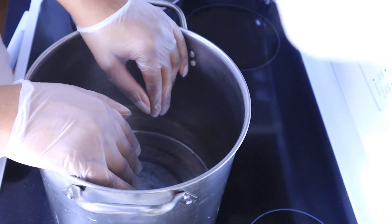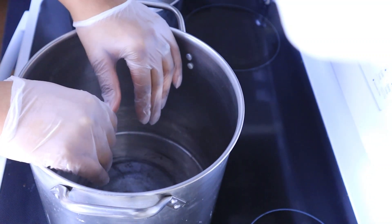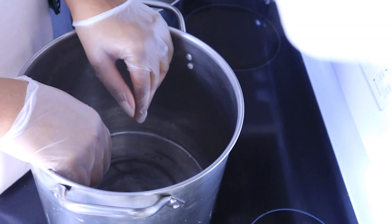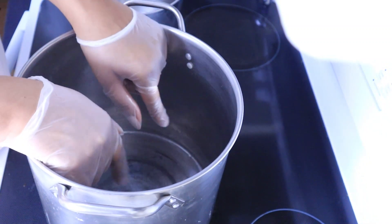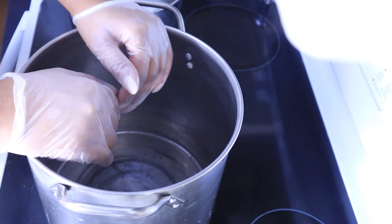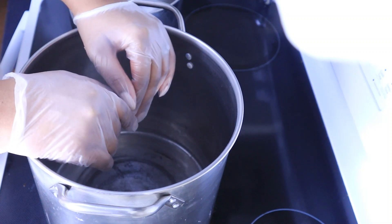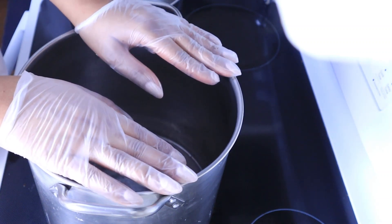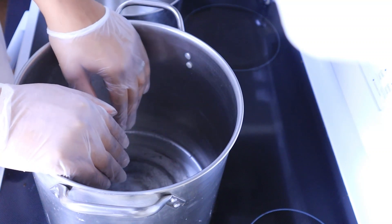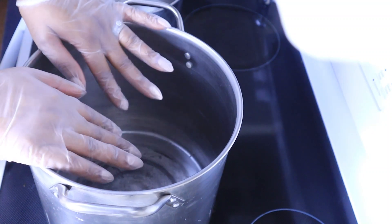I wanted to do this particular soap the hot process way because it's the cheapest way to make liquid soap. What you do is make a paste, and after you make that paste you dilute it and use as much as you want. For example, you can take about one ounce of paste and put about four ounces of water to it, so you really get a whole lot more out of hot process soap versus the other method where you mix glycerin and other fancy stuff — that costs a lot to make.